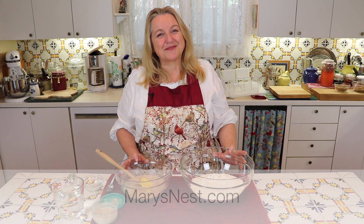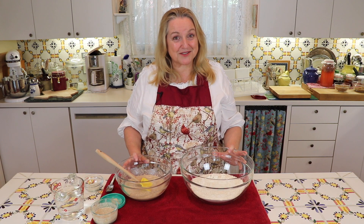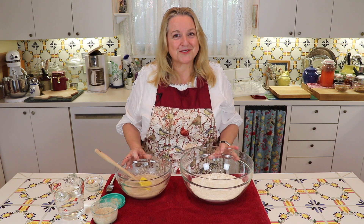Hi sweet friends, I'm Mary from marysnest.com and here on my YouTube channel I share traditional recipes for making nutrient-dense foods using simple ingredients. Today I'm going to show you how to make a sourdough no-knead bread using my foolproof sourdough starter.